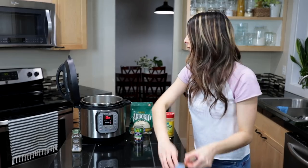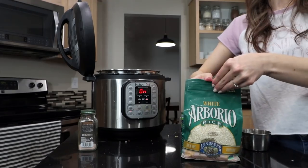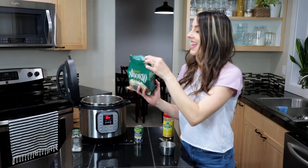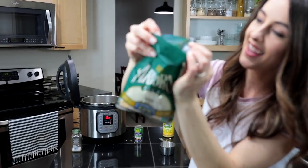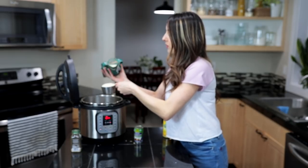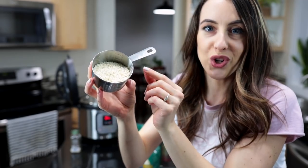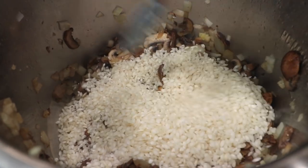We're also gonna add in our arborio rice — this is our star ingredient, what makes this risotto. We're gonna add in a cup and a half. I love this bag from Lundberg Family Farms; I've been buying their rice for four years. It has a really cool seal that creates an airtight lock so it stays fresh, and they have high-quality non-GMO, sustainably farmed ingredients. See how the arborio rice has a shorter, fatter grain? That's what makes risotto — you gotta have arborio rice. We'll stir that to get it toasted for just a few minutes.